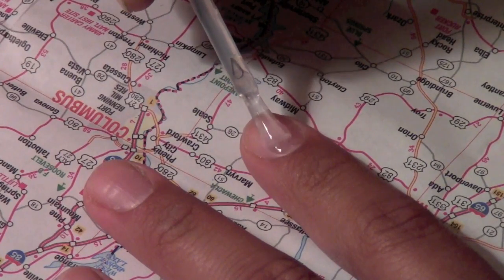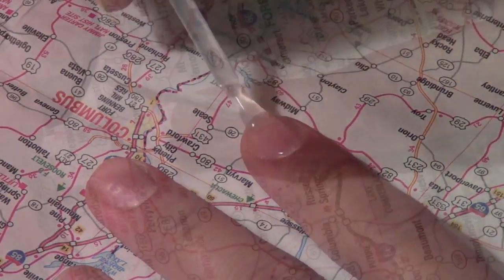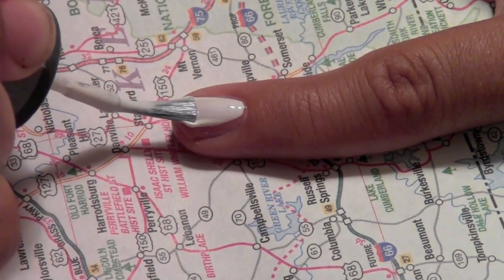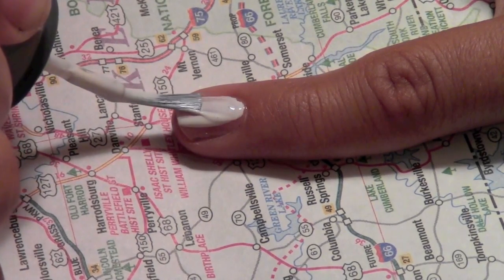Like always, first apply a base coat to protect your nail. After the base coat, apply the first layer of polish. For these map nails, I chose white to match the background of the map.